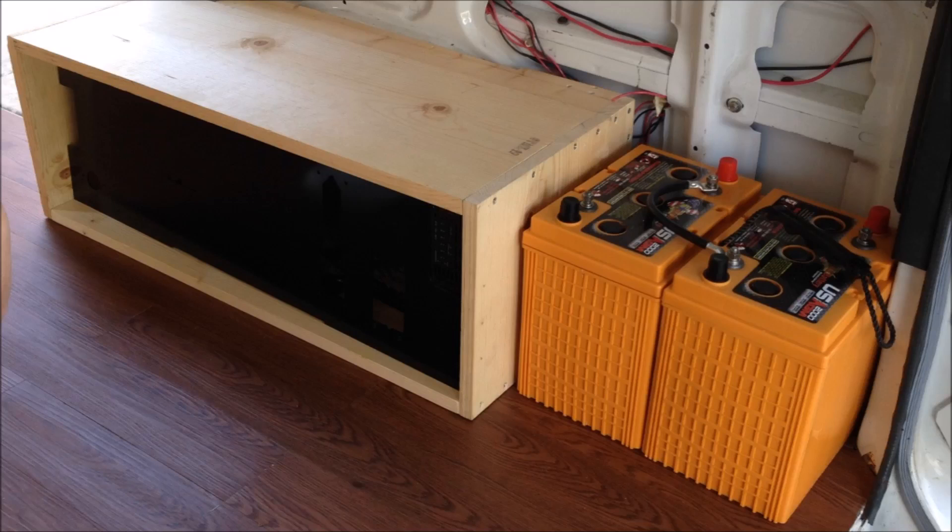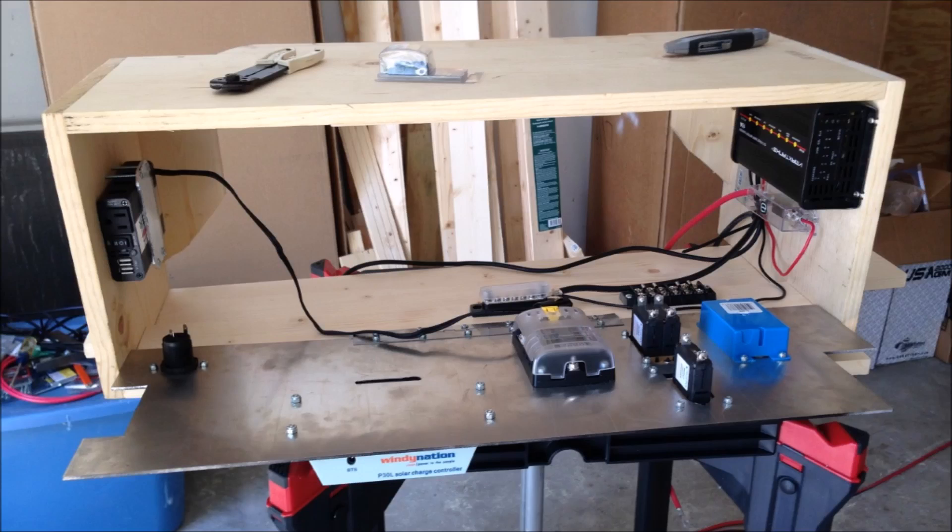Upon returning back to my dad's house, I was happy to see that he had made quite a bit of progress on the power center. We decided to move the power center and the batteries into the van just to see how everything fit — it fit well. Here's a look at the front side of the power center as my dad is mounting the components and getting ready to wire the whole thing up. The plan eventually will be to build storage above this power center, so my dad had this aluminum access panel made to allow us to get in there and make repairs if anything goes wrong.